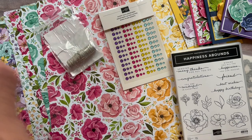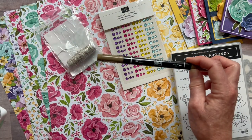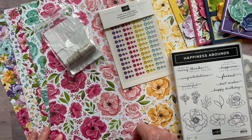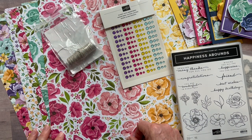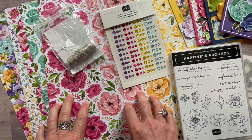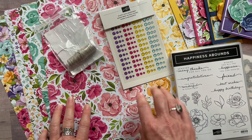The ink pad colors we used are granny apple green, night of navy, daffodil delight, melon mambo, and gorgeous grape. I also used my soft suede stamp and write marker to add a little bit of color on one of the stamps.